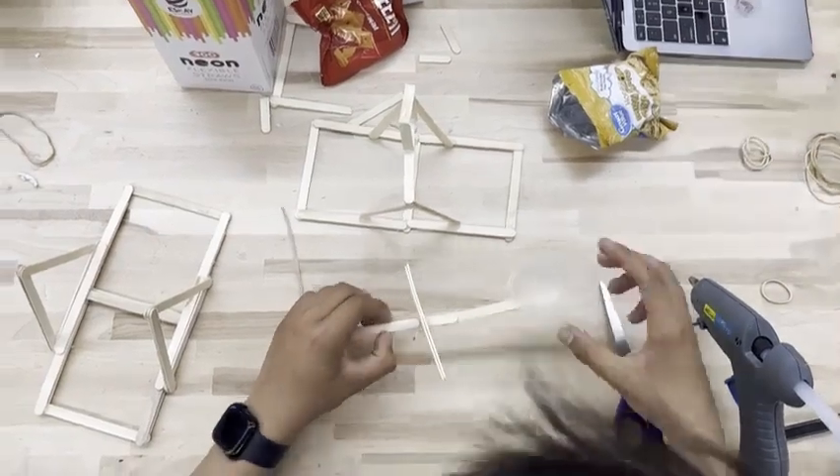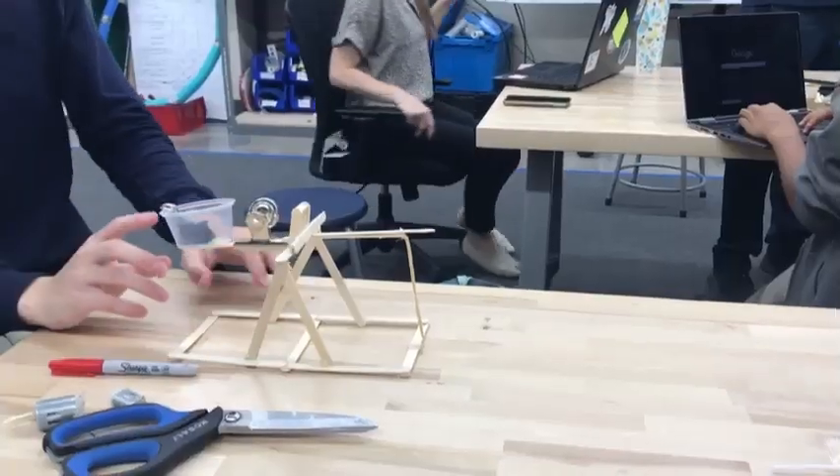Lastly, glue the medicine cup to the other end of the long stick. Now, you just load it, pull it back, and launch it.